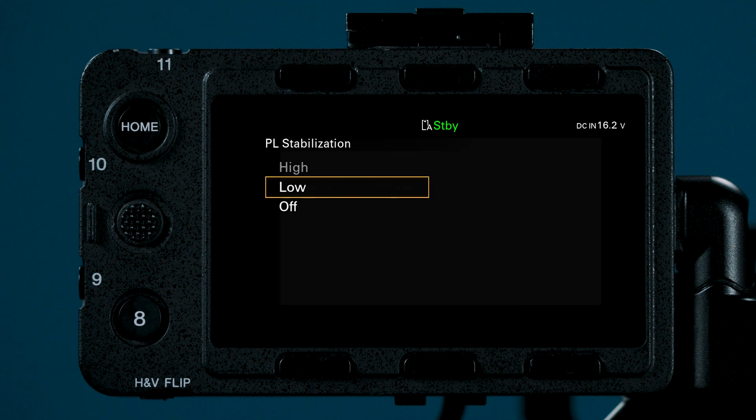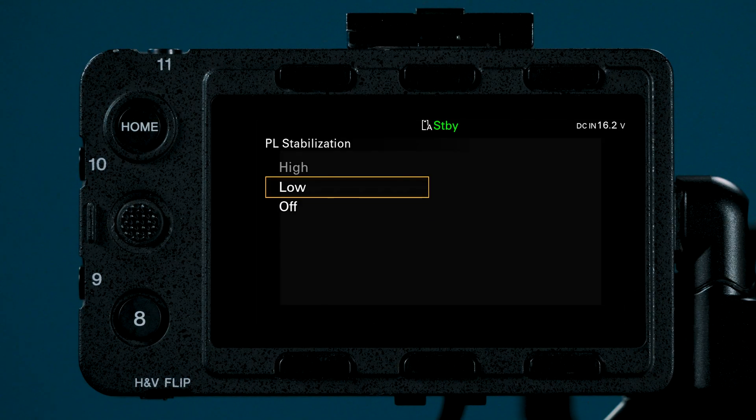When using a PL lens you will see High, Low, or Off. Typically when you are on a tripod or a gimbal, IBIS is set to Off. In these instances the stabilization can feel like it is fighting with a gimbal, or when you pan on a tripod the image can feel like it is still drifting into place after you have already settled. When set to Low, this is a basic mechanical compensation being applied. High applies digital compensation in tandem with mechanical compensation.